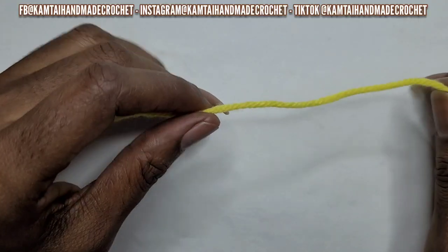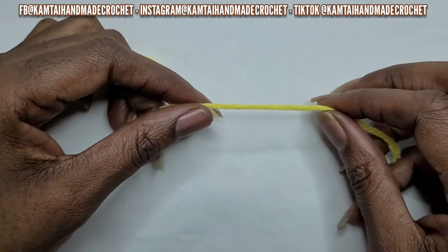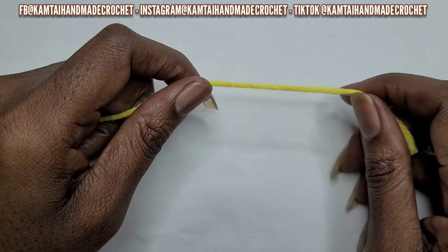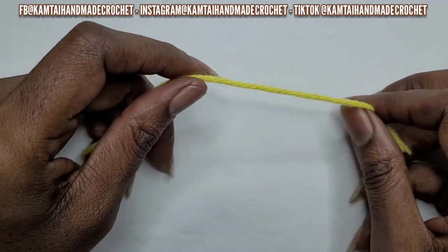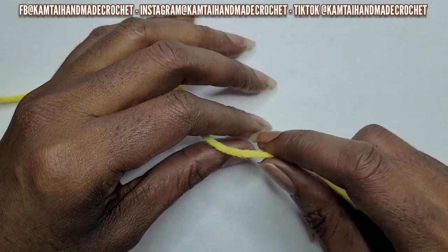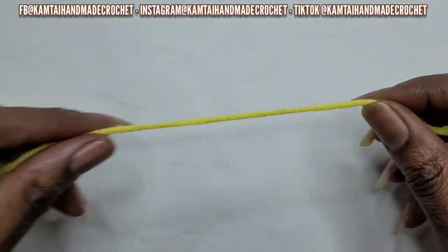Hello everyone, welcome back to my channel. I'm going to go ahead and get started, but I did want to say that I will also be doing this for beginners, so I will be going slowly in the beginning with the slipknot, the chain, and the double crochet. So if you already know how to slipknot, chain, and double crochet, you can go ahead and skip this part. But for my beginners, we're going to continue.